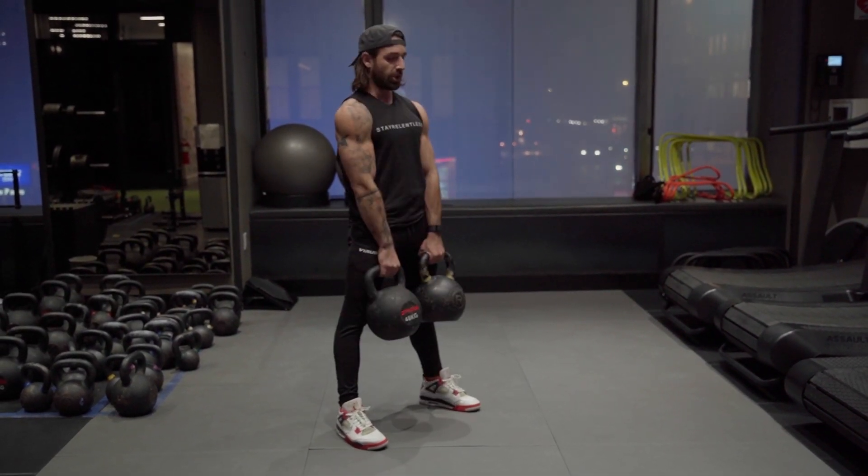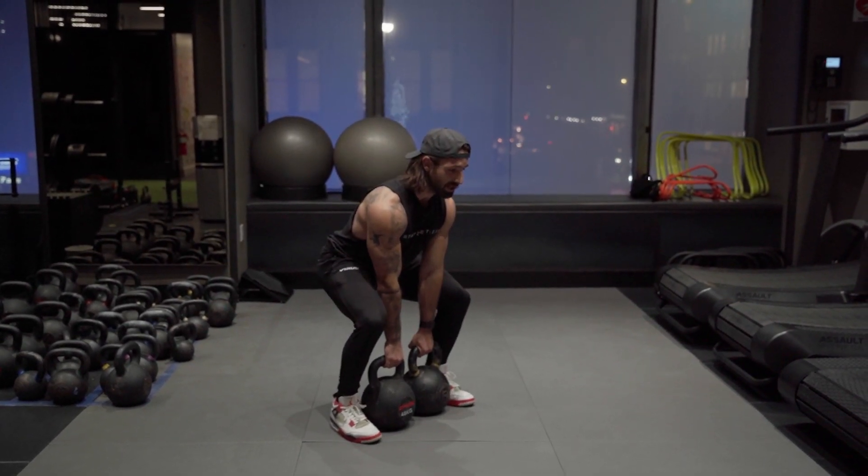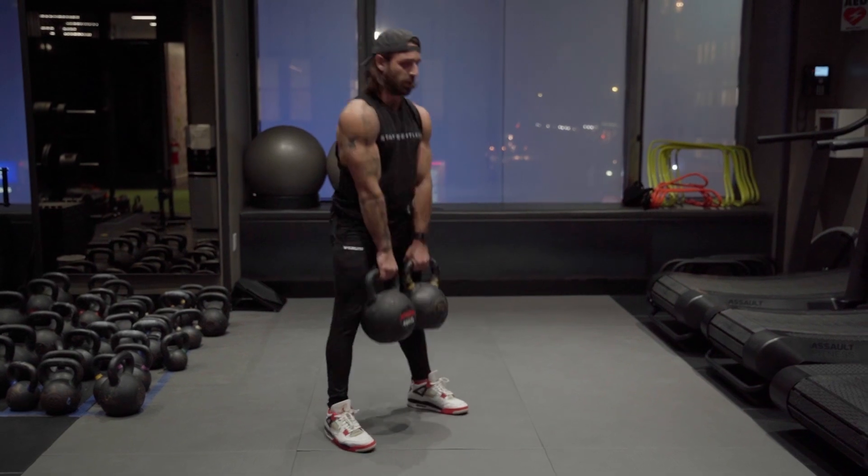And push. Hips back. Chest falls. Knees bend. Shins vertical. Push.